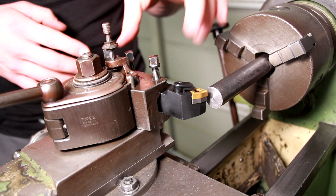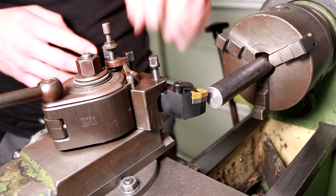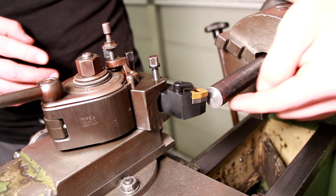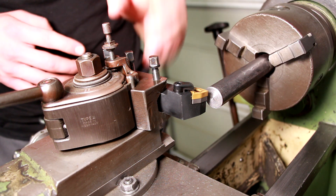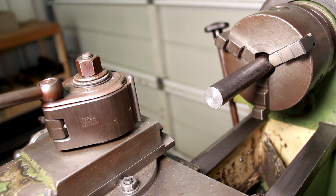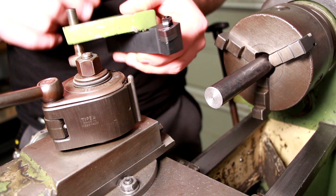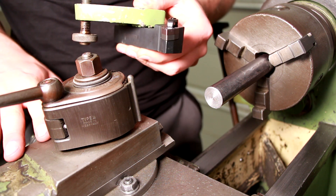This quick change tool post, by the way, is probably — or is definitely — not meant to be on this little lathe, as the distance between the top of the top slide and the center of the spindle is only 20mm, which is definitely not enough for a quick change tool post like this. So originally this lathe was meant to be used with this bracket that holds the tool directly on the top of the top slide of the lathe.